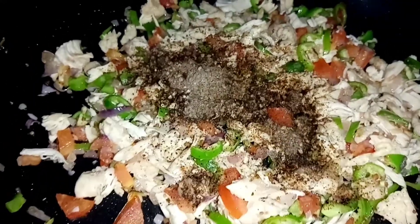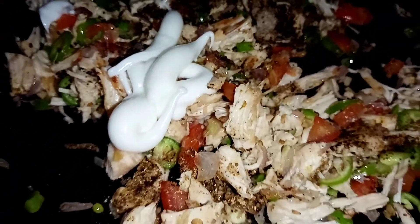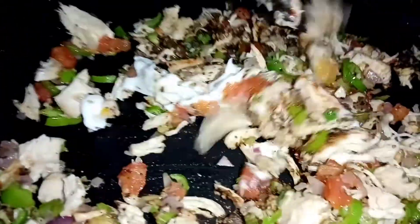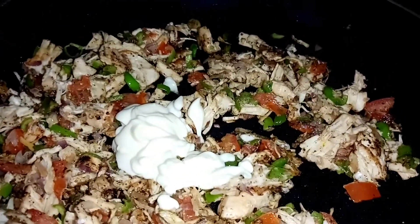We will add black pepper and dry ingredients. Add sugar powder. We will cook half a spoon with mayonnaise and mix it. It will have the same texture.